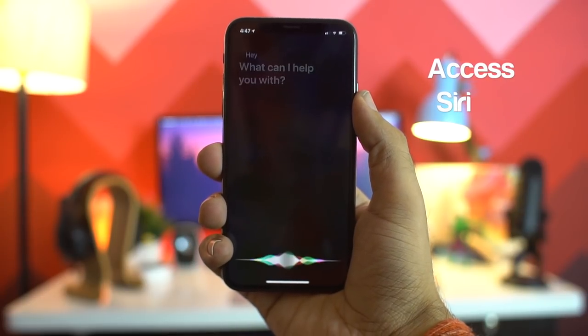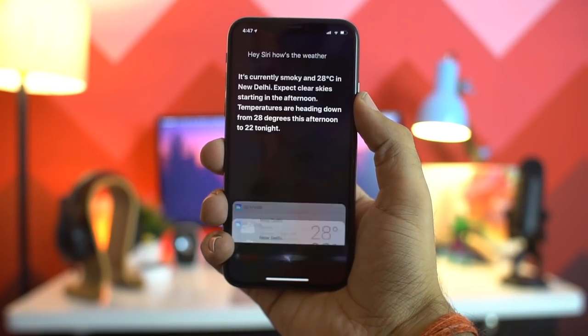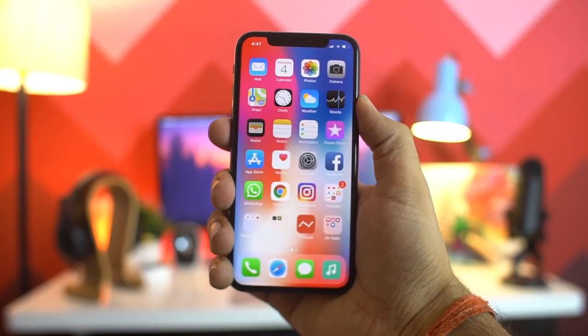With no home button on the iPhone X, Siri can be accessed either by the 'Hey Siri' voice command or by holding the side button for a couple of seconds.